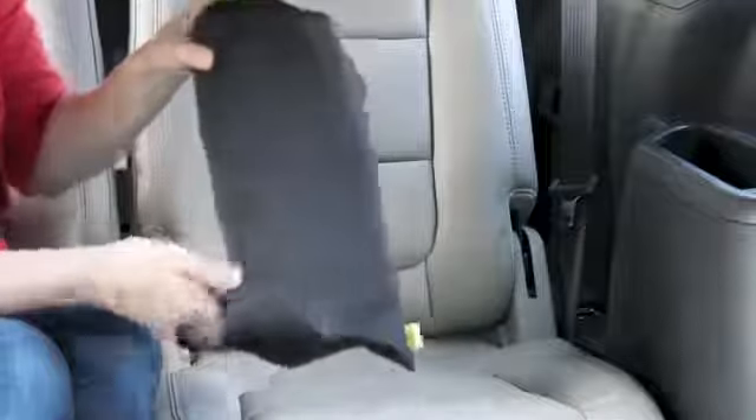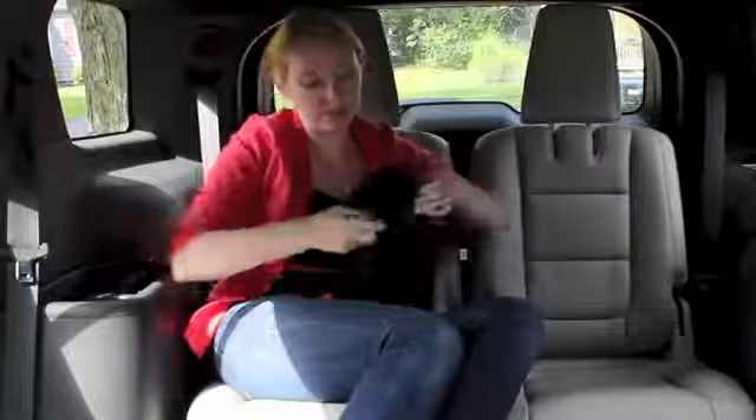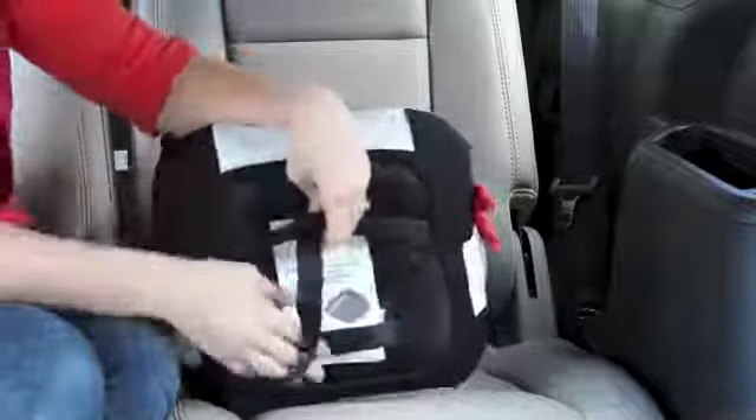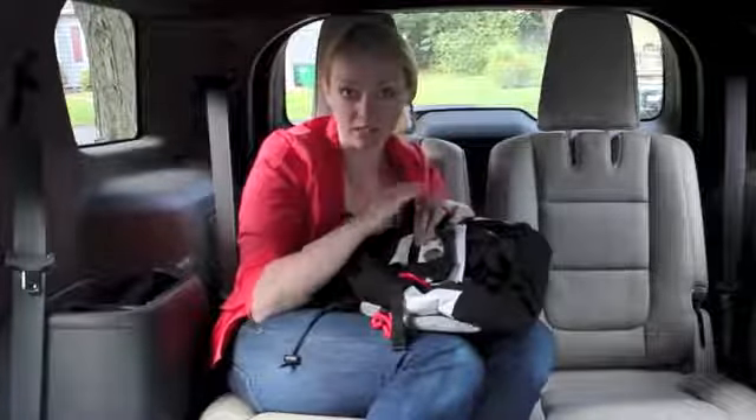It fits right here in this bag. I open it up and the Bubble Bum comes right out. I also keep the directions right here on the bottom of the Bubble Bum, so that if anybody's using it who doesn't know how, they have all the information they need right here — it stays with the seat.